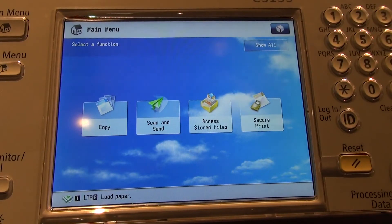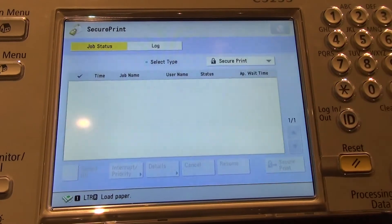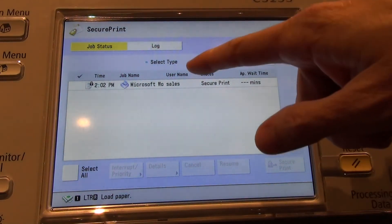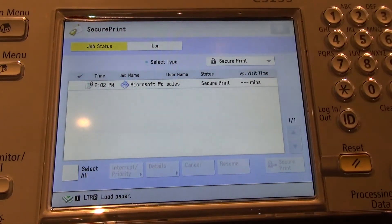Retrieving a Secure Print Job on the Canon Advance. At the device, select the option Secure Print, and you will notice that your job appears. If there are multiple jobs, you can identify yours by your username — it will default to the username of your computer.